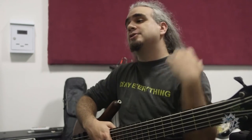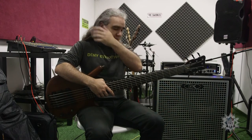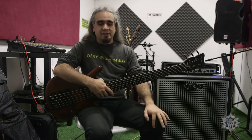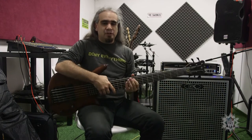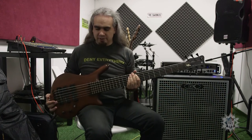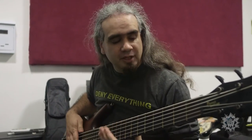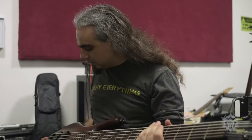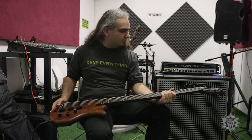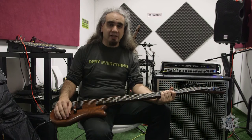It's just a very easy sound to work with. You hear stories about sound guys saying oh, this bass is a real pain to get a sound out of — but every single sound guy I've worked with has said wow, your bass sounds really good, that's a really easy sound to work with. So yeah, it's my workhorse. It's gone everywhere, it's showing its age a bit, but mainly because I use it that much.